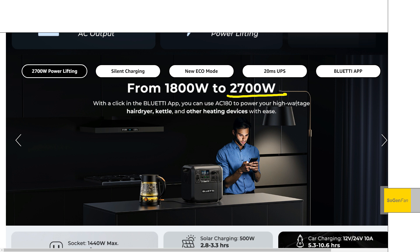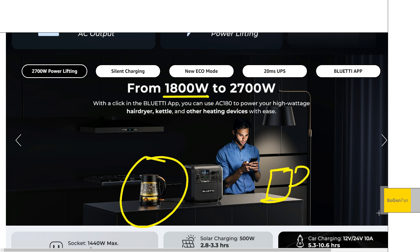As I mentioned in all my videos, you only want to use the power lifting feature with resistive heater stuff — hair dryer, kettle, things like that. But since you already have 1800 watts continuous, one kettle is not going to need that feature. Any kettle you get is going to be below 1800 watts. Maybe you want two kettles going at the same time, but honestly, since you have 1800 watts continuously, I don't really think the power lifting feature is all that useful.